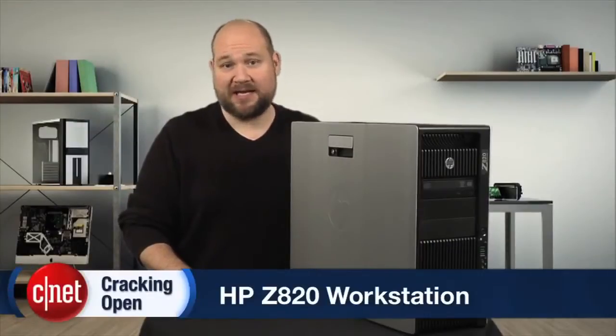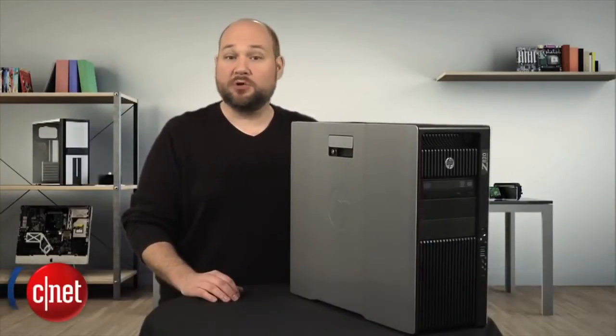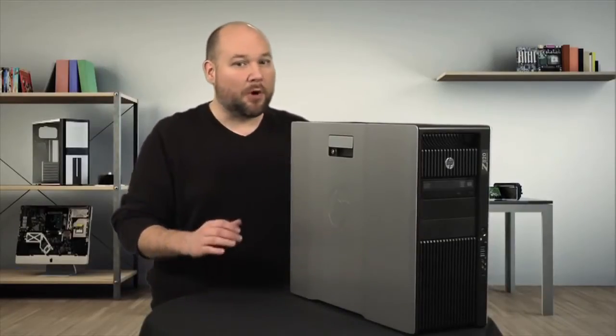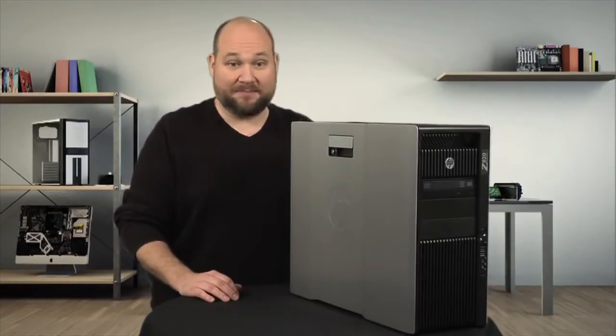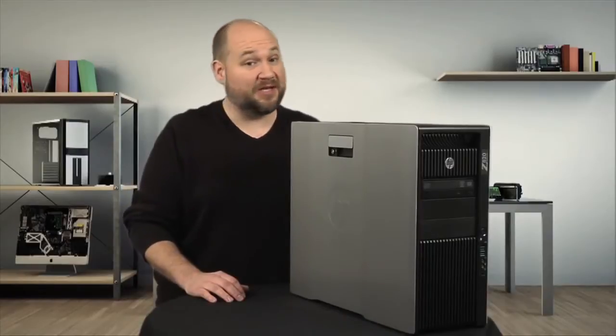Designed for mission-critical, high-end computing tasks, the Z820 workstation is one of the most powerful computers you can fit under your desk. And it's remarkably quiet and a cinch to work on. But even before I crack this beast open, let's look at the outside of the case, which has several really nice features.